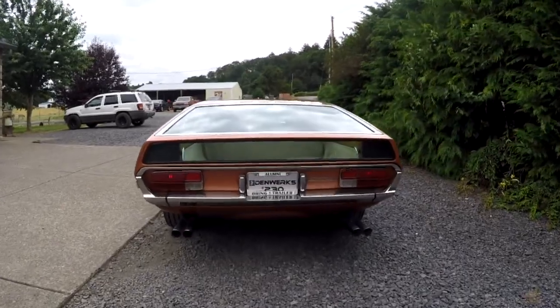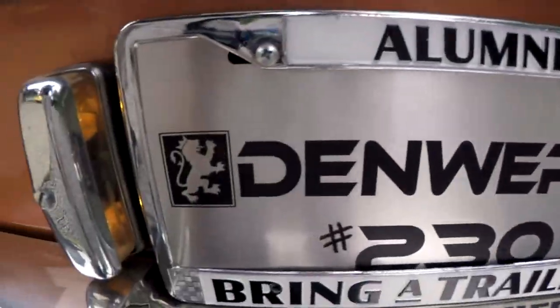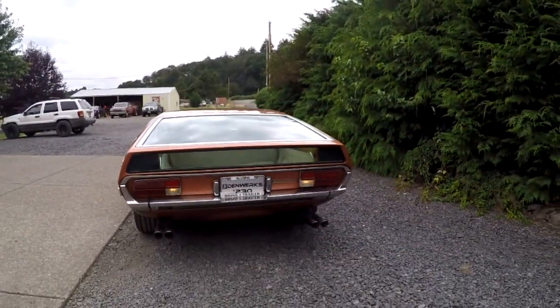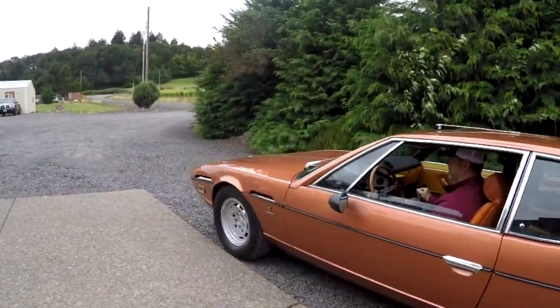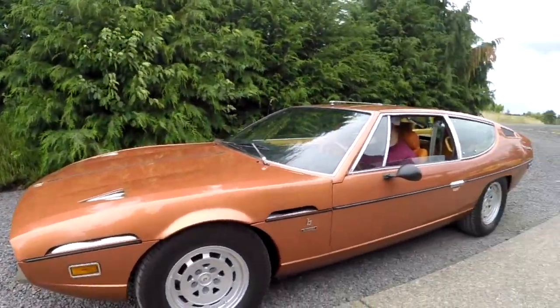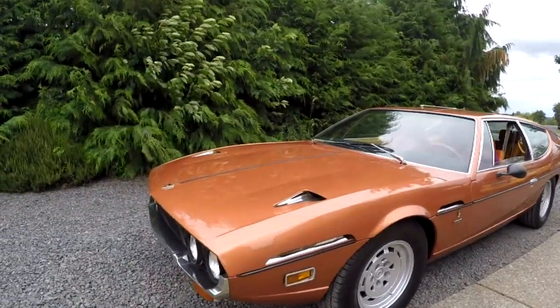So our brake lights aren't working. You can see the license plate lights are working. Go ahead and put it in reverse one more time — I just wanted to show you that you won't grind the gears every time. So I'm going to walk around and take a look at the paint in general. It has been repainted — this is the factory color, but it has been repainted. I'd guess once, but maybe twice.